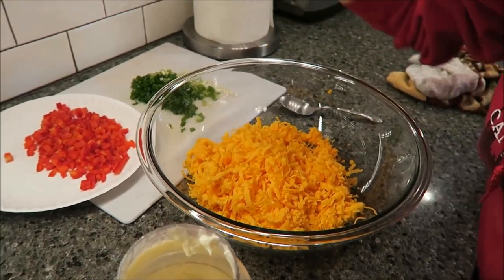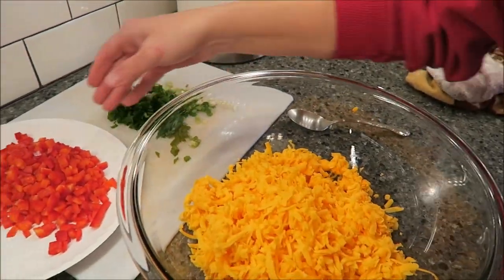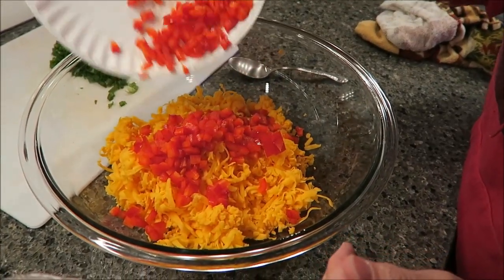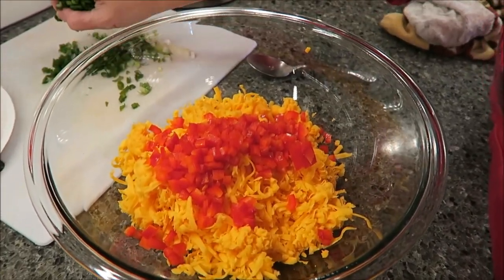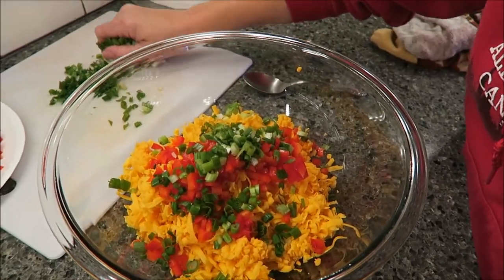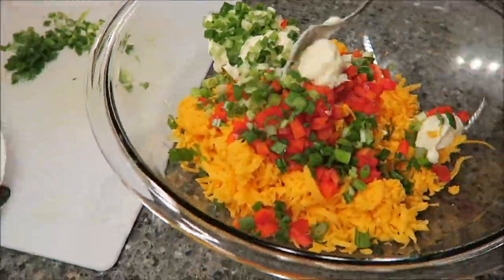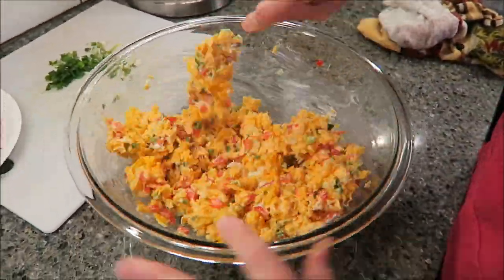It's still one pound of cheese and you have your red bell pepper and your green onion. The first thing I'm going to do is put some of the red bell pepper in — that's probably three-fourths of that pepper. And then the green onion — I am literally grabbing a handful. Isn't that beautiful? I think that's so pretty. And then you have your mayonnaise. Okay, this is just how we do it.